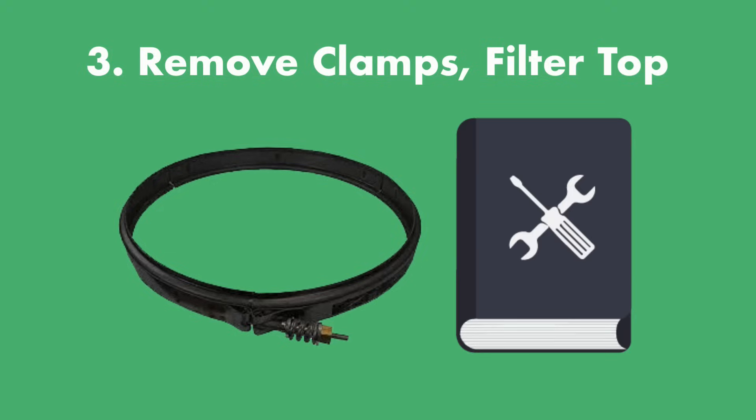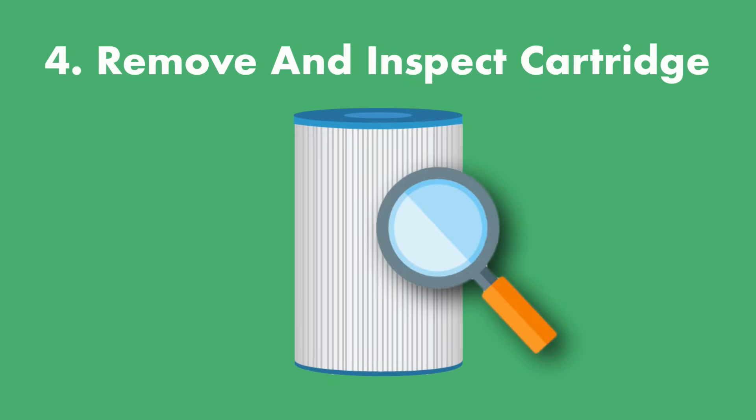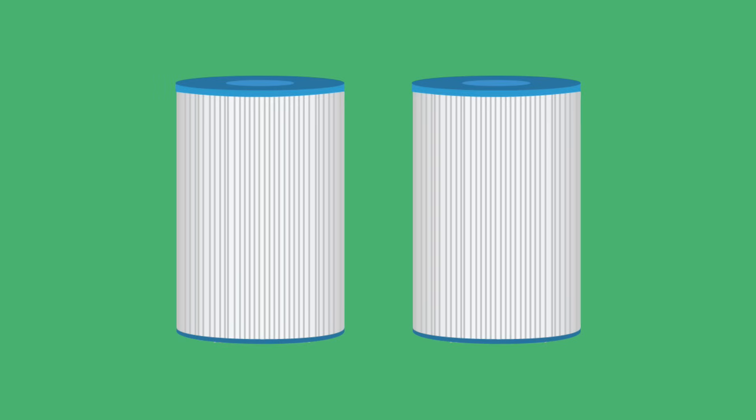If you're unsure how to open it, check your owner's manual. Step four: carefully remove the cartridge and inspect it for damage and wear. If you find any cracks or tears, or it's so dirty that cleaning won't help, it's time to replace it. We also recommend keeping an extra cartridge on hand so you can start your filter system back up while you clean the other cartridge.